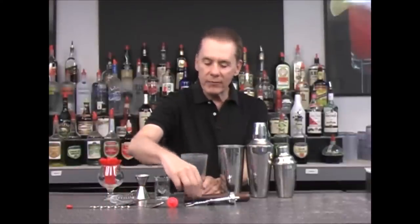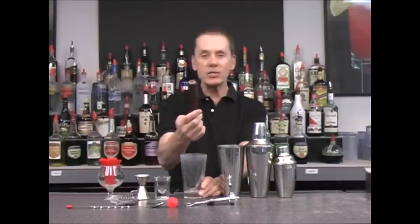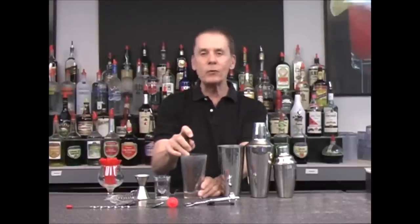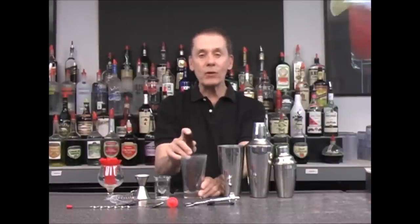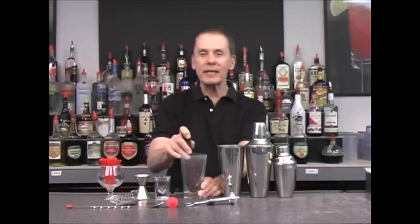The other thing we would use is a muddler — it's like a small baseball bat. We use this for mashing up fruits, mint leaves for mojitos, or limes for caipirinhas. All it does is mash everything up to get the essence and flavor of whatever you're mashing.